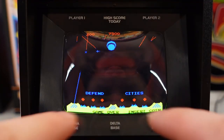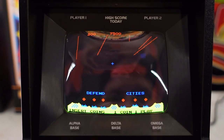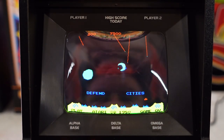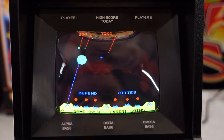The unit includes a premium LCD color screen in a 4:3 aspect ratio that is in its proper horizontal orientation, and this does play the original arcade ROM. The bezel itself also includes player one, high score today, player two, as well as your alpha, delta, and omega bases to help you during gameplay — all on the bezel.